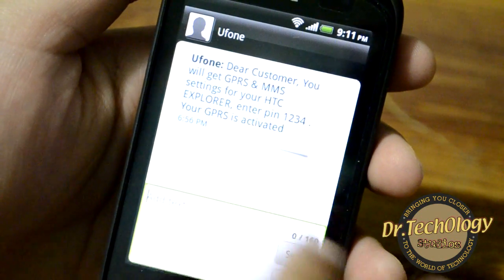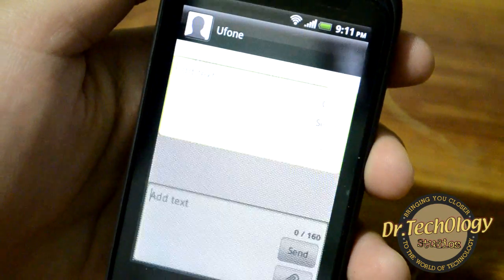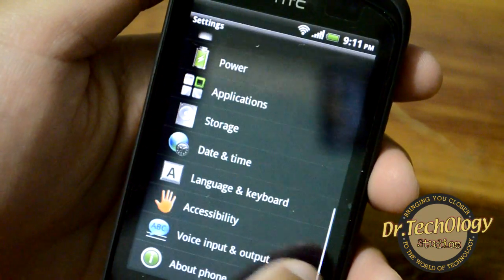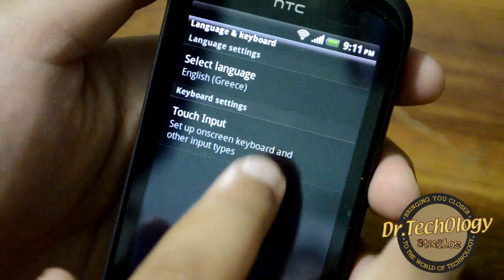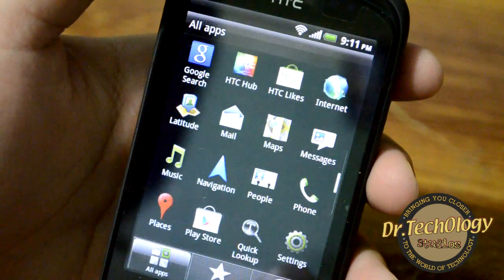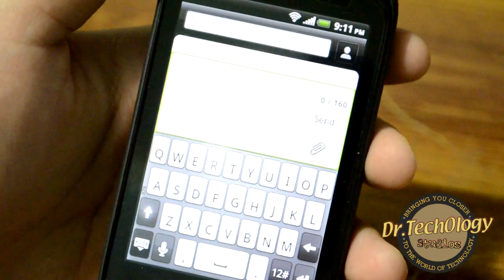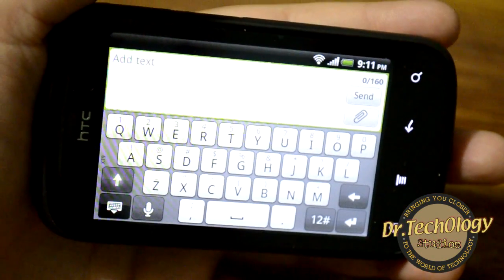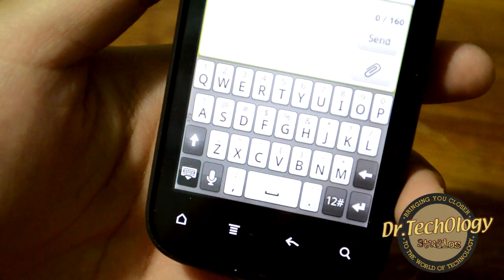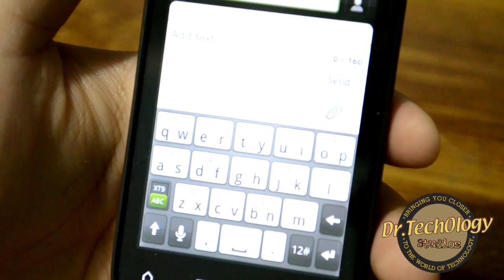This is the phone keypad I'm using right now, but we can also use other keypads. Go into Settings, then Language and Keyboard, Input Touch, and Keyboard Types. We also have the standard keyboard — in landscape mode you get a wider keyboard which is very easy to type on. There is also a compact keypad, which is somewhat difficult to use.